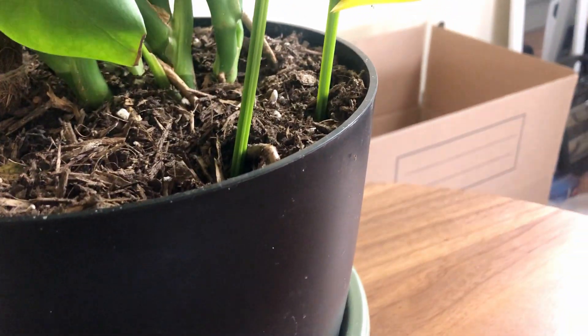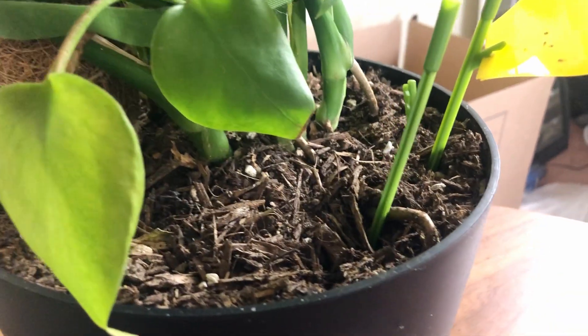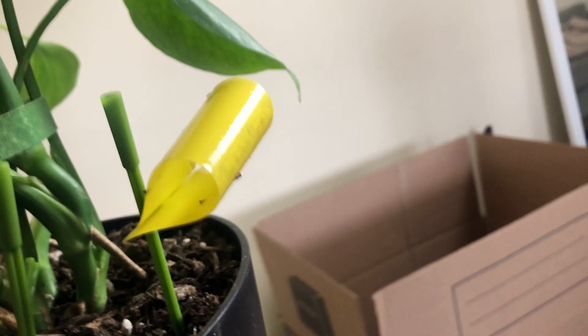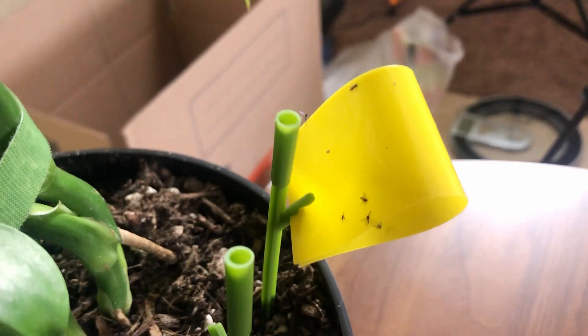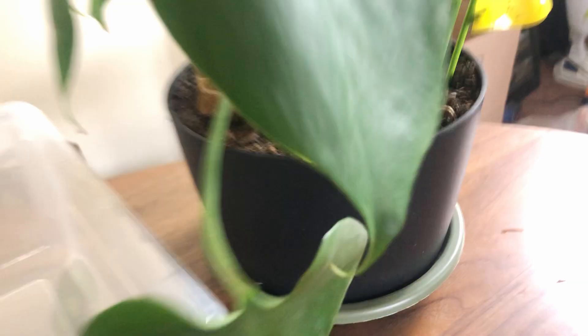Let me show you guys what it looks like. So this is my Monstera — you can already see a fungus gnat here just crawling. And this sticky trap I've only had for about a week, and this is how much it's accumulated for this plant.